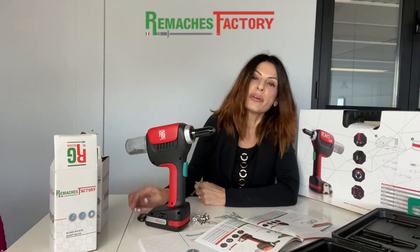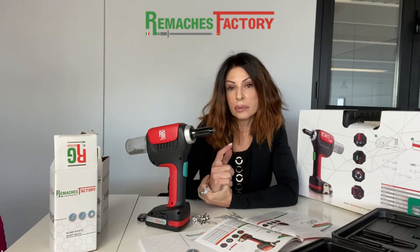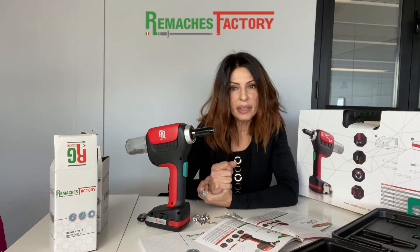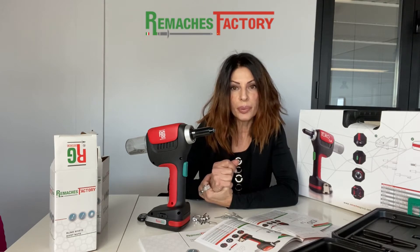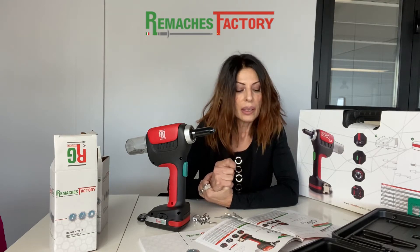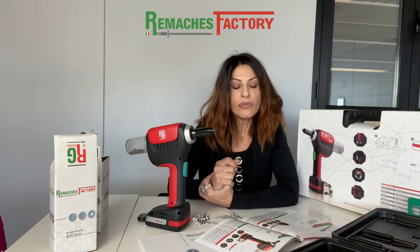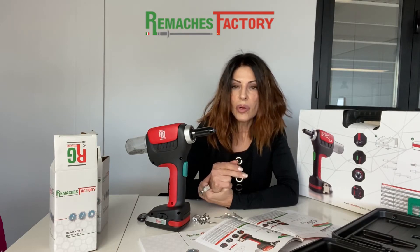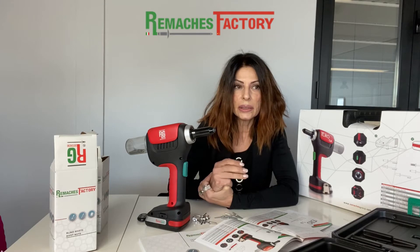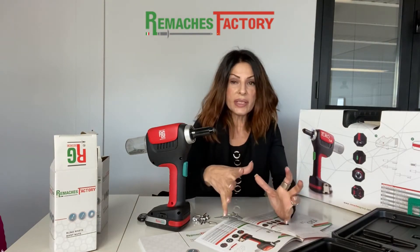Hello friends, I hope you are fine. I'm going to talk to you about one item specifically from our range. As you know, Rematches Factory is a company that produces and distributes a range of speed fasteners such as blind rivets, ribbon nuts, lock bolts, and speed rivets — this is the range we distribute.